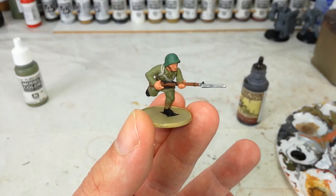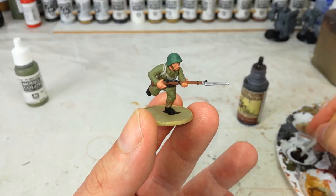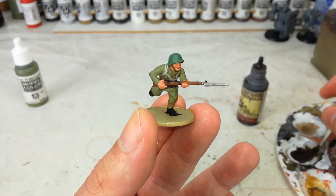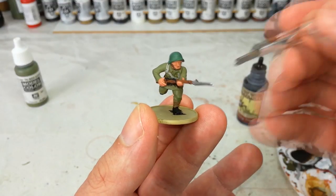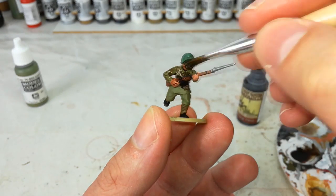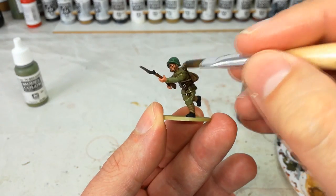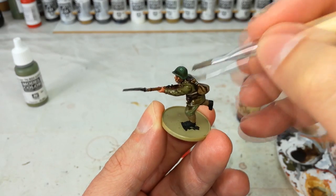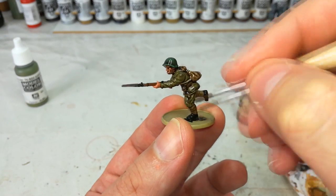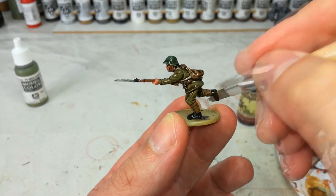We've given our lad about 10 minutes to dry so all those colours are nice and set, and I've shaken up the bottle of Quick Shade quite a bit — you do want to make sure it is mixed in properly. Just pop a little bit into the palette. Grab whatever size brush you fancy, it doesn't need to be small, and start bucketing this on — same as you would with Agrax Earthshade or something similar, you want to coat the whole model. It's important to get it into all the recesses, and with this Quick Shade stuff you can be quite generous. Let's go around and then we'll give it about half an hour to dry.